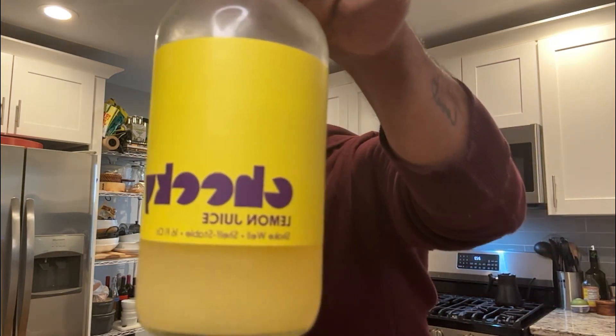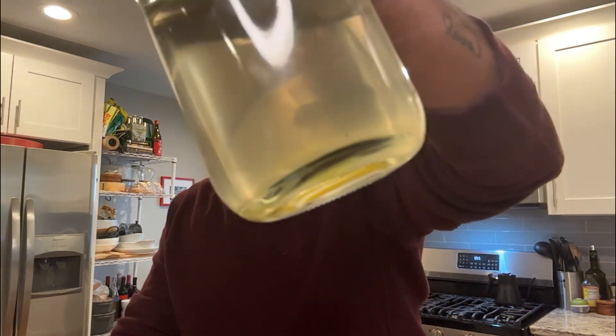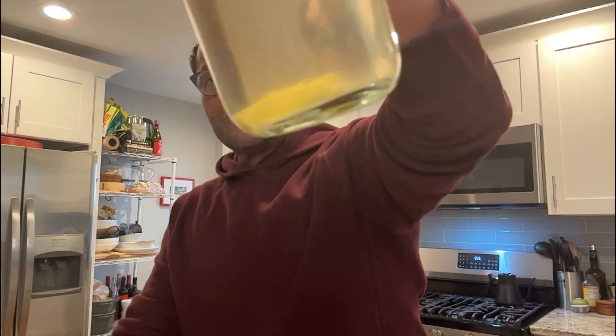I have vodka, I have my cocktail shaker filled almost to the top with ice, I have lemon juice — you can see that — and I have simple syrup. I'm actually going to use some ginger-infused simple syrup. You can see those little pieces of ginger floating around down there.